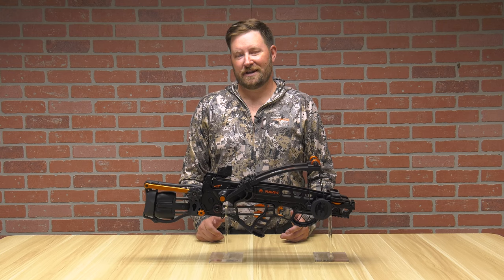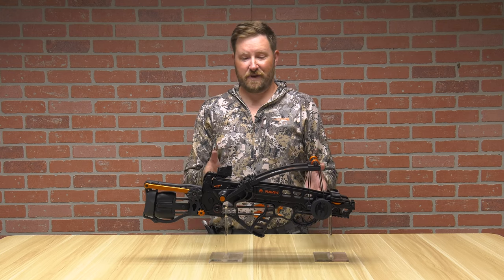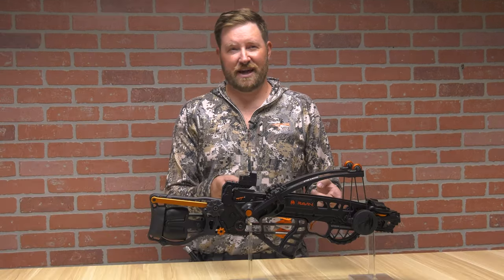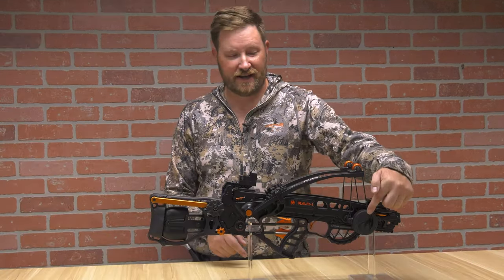Hello, I'm Ron Duker with Pyramid Air. Today we're going to talk about the new and available Raven R18. It has Verticoil technology. Stick around and find out.